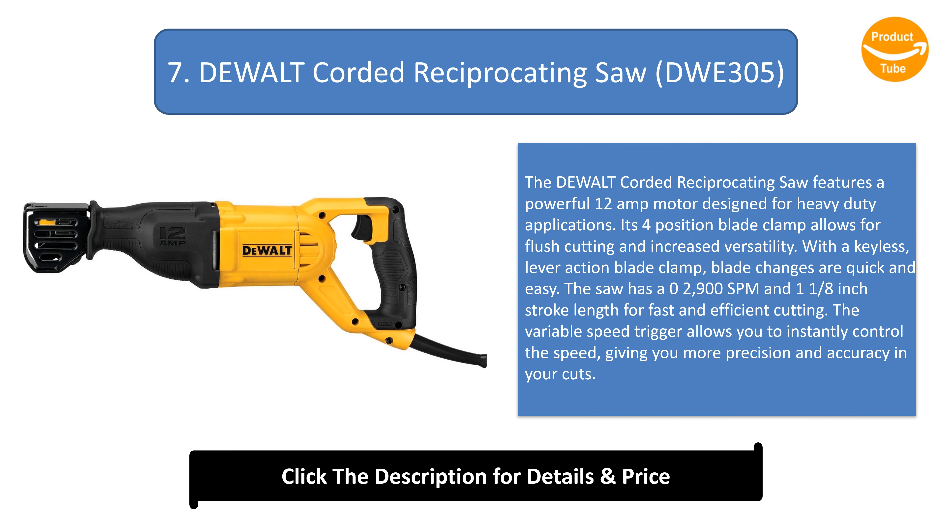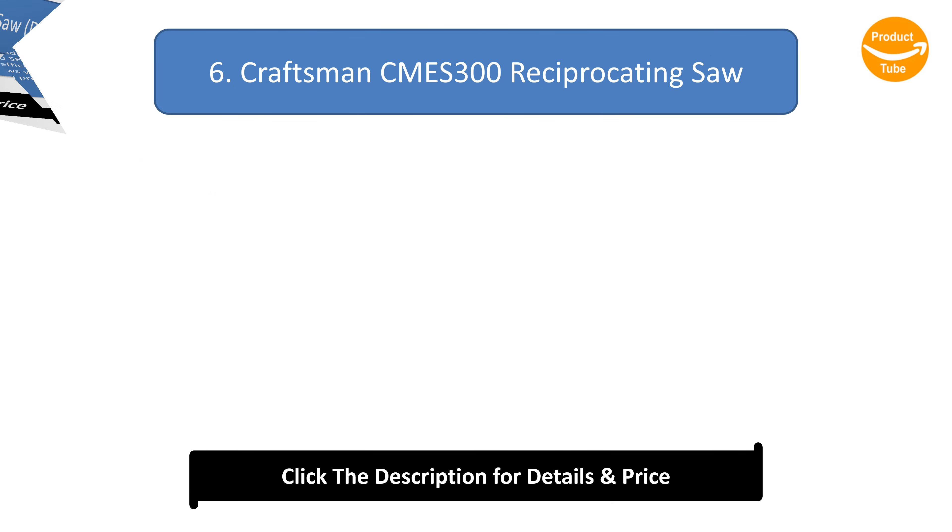Number 7: DEWALT Corded Reciprocating Saw. The DEWALT Corded Reciprocating Saw features a powerful 12-amp motor designed for heavy-duty applications. Its four-position blade clamp allows for flush cutting and increased versatility. With a keyless lever-action blade clamp, blade changes are quick and easy. The saw has a 2900 SPM and 1-1/8 inch stroke length for fast and efficient cutting. The variable speed trigger allows you to instantly control the speed, giving you more precision and accuracy in your cuts.